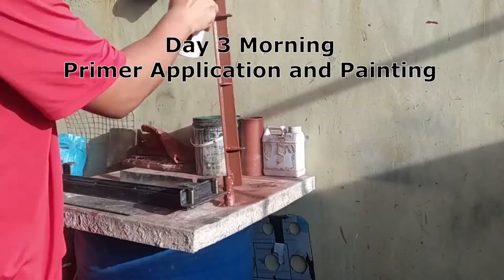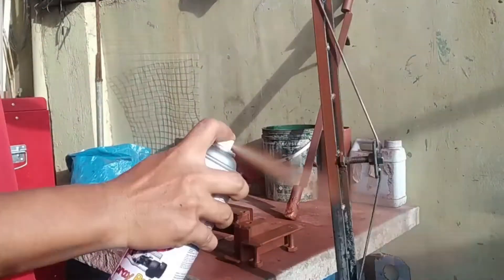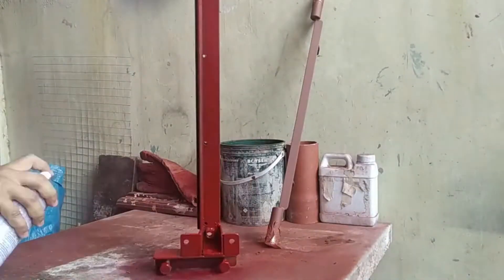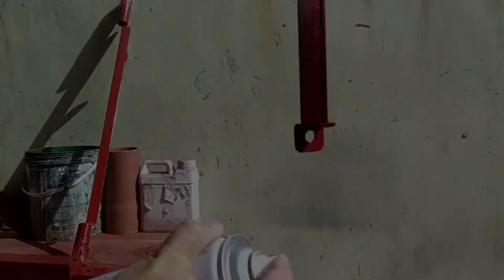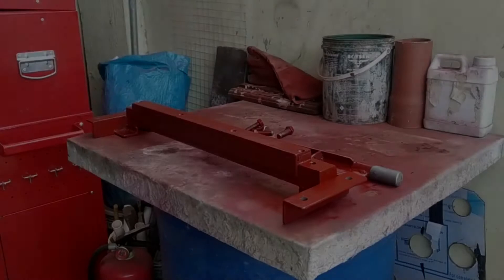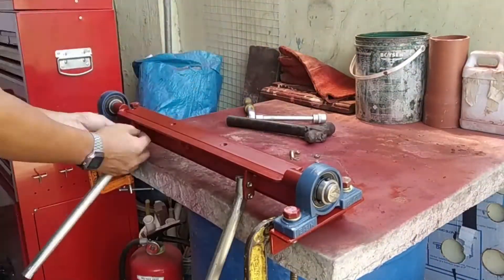And of course, the paint work. Prior to painting, I applied iron phosphate the day before, and the actual painting is just primer and paint. Then we have the assembly — pretty much basic with just assembly tools.